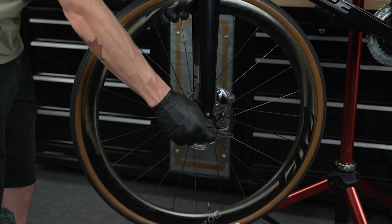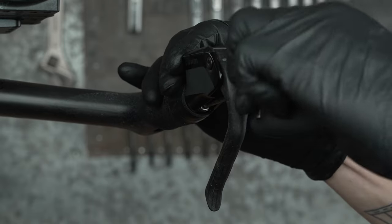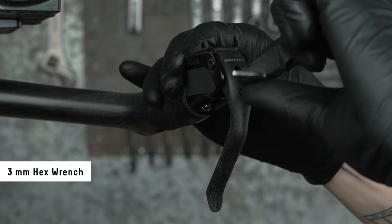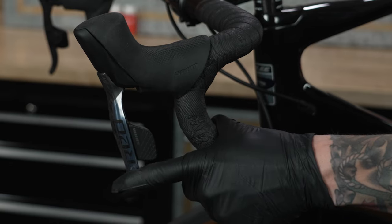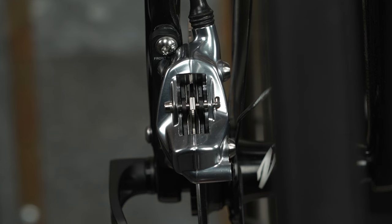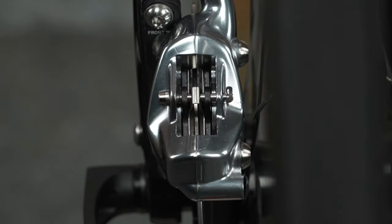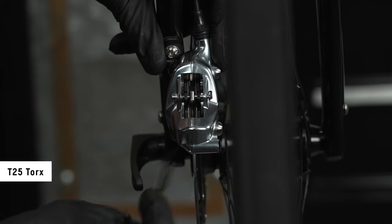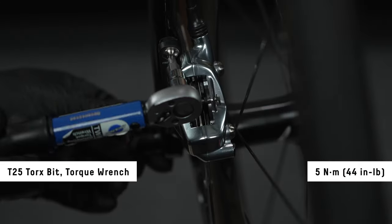Install the wheel according to the wheel manufacturer's instructions. For aero levers, install the brake lever into the aero bar. Lightly squeeze and release the lever blade repeatedly to advance the caliper pistons. On the first squeeze, the blade will come to the bar while the pistons advance — this is normal. Inner and outer caliper pistons may not advance at the same rate; this is also normal. Check that the brake pads are equally spaced on either side of the rotor. If they are not, loosen the caliper bolts, align the caliper with the rotor, and tighten the bolts to 5 Newton meters.